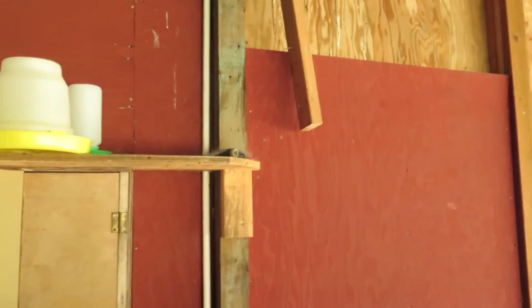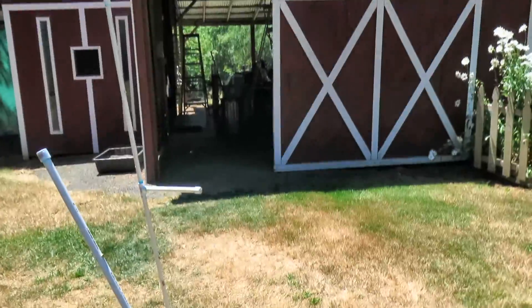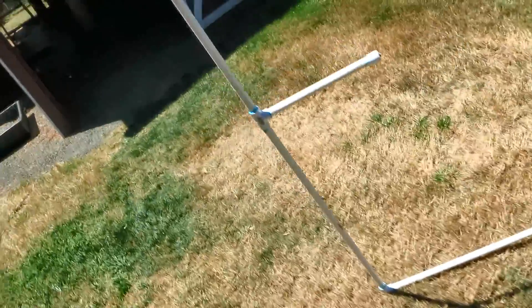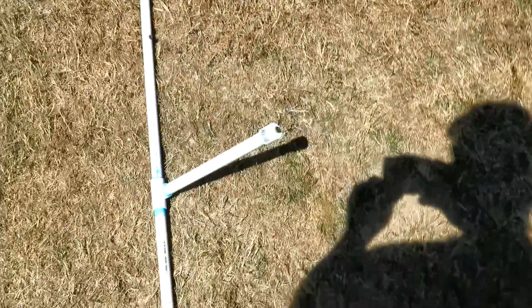This is my PVC setup to go up on the roof. One section goes on the lower roof and one section on the upper roof, and that's going to go over the edge of the barn. The misters — you can see them here — there are three on this run and two on the other.